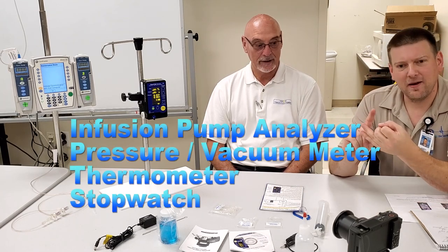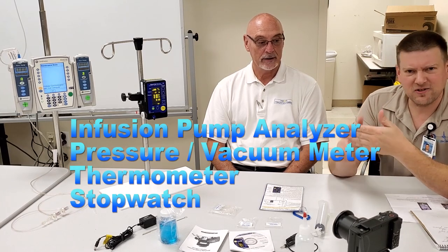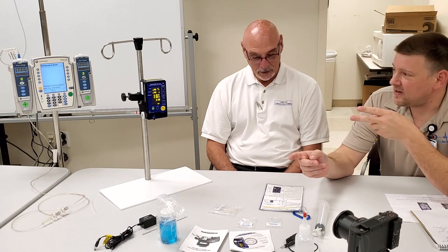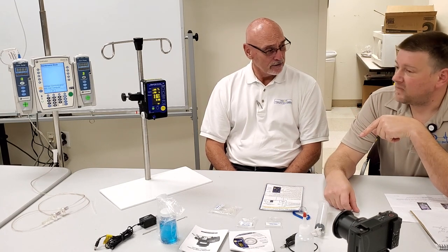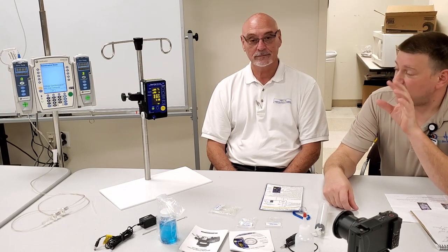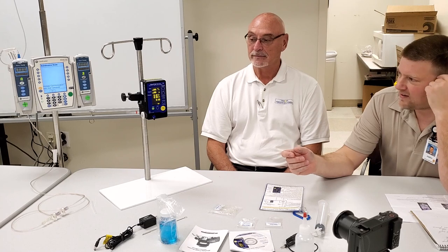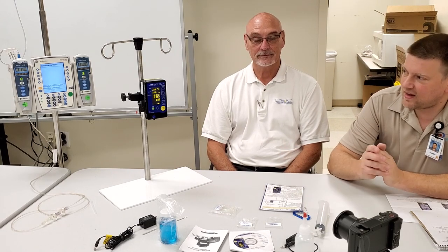The Flow Trax is an infusion pump analyzer, a manometer, a pressure meter, a temperature gauge, and a stopwatch — that's four different things in one little product. It's battery operated on two double-A batteries with a run time of about eight to ten hours. It also has an embedded accelerometer so it knows if it's tilted and it knows its positioning.